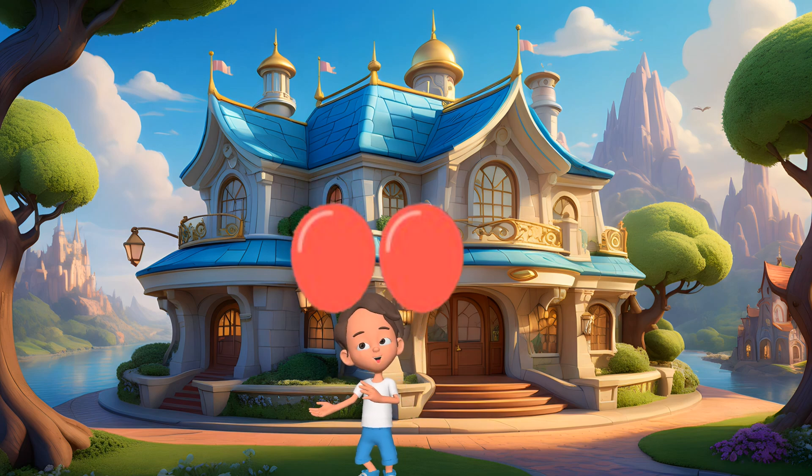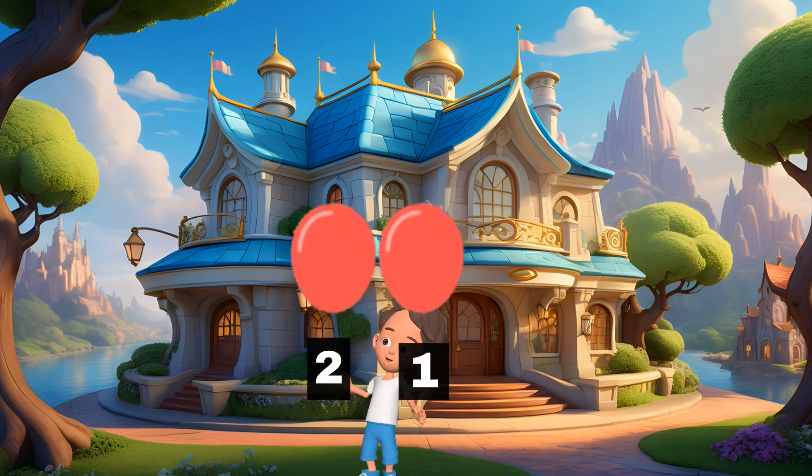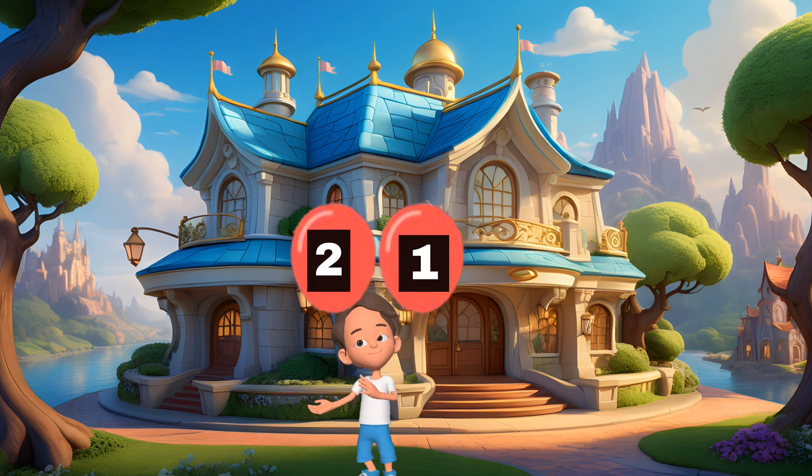Now, I have two balloons. 1, 2. Can you say it with me? 1, 2. Yay!